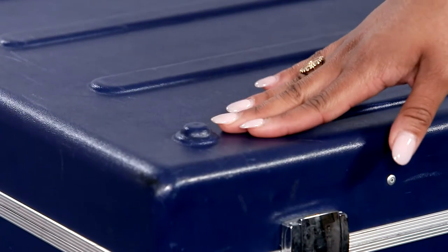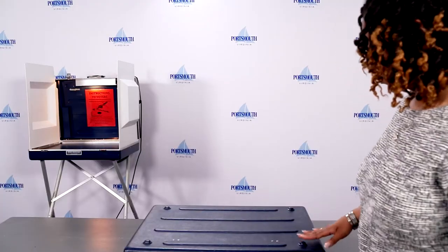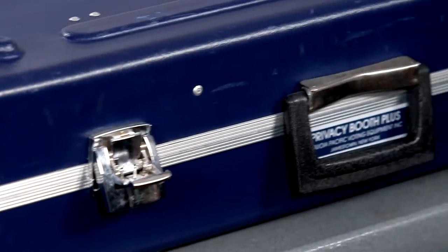Gently lay the privacy booth face down on the table with the blue circles facing up. Unlatch the two metal closures on the front of the privacy booth.